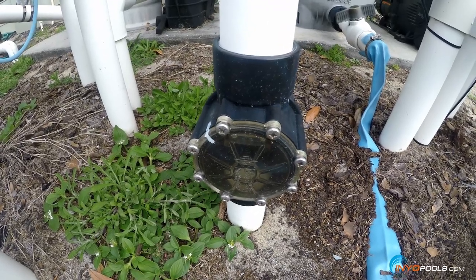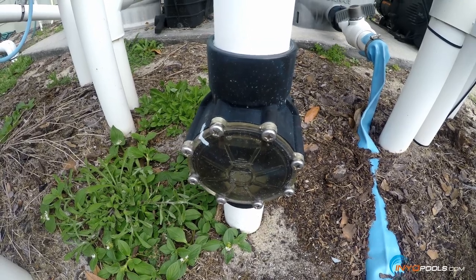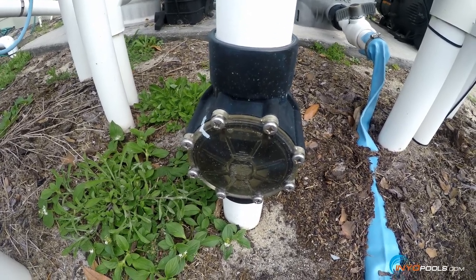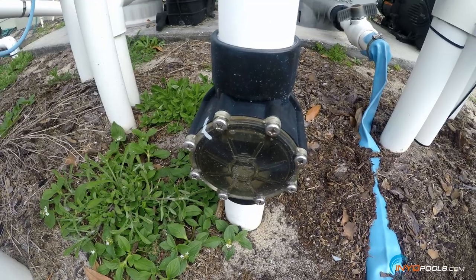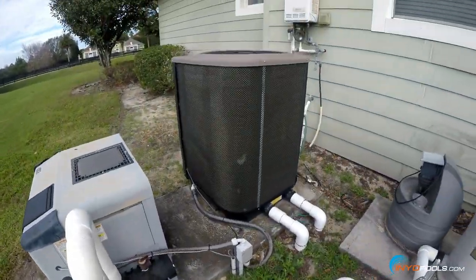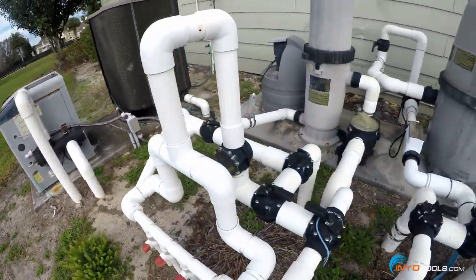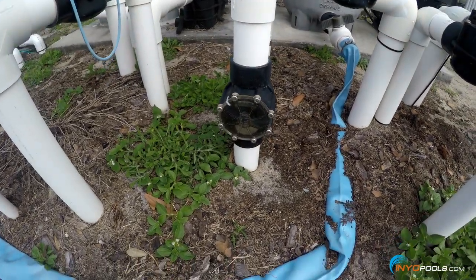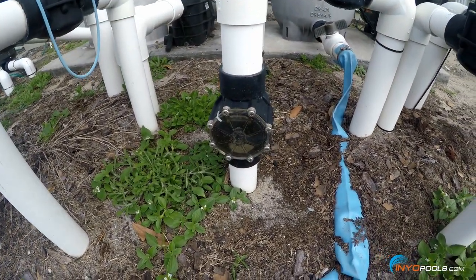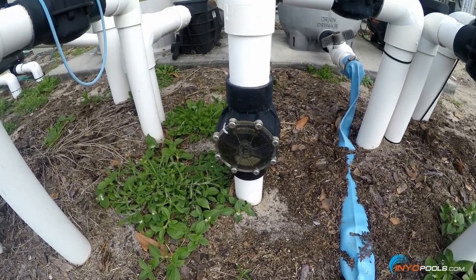Check valves can also be used for preventing backflow of chlorine fumes, dissolved chlorine, or chlorine generated from a salt system — preventing it from backflowing when the pump is off into a heater or heat pump, which could cause corrosion. So these check valves can be used for a number of things. Today we're going to walk through the process of changing out that inner flap assembly, starting by removing the cover.